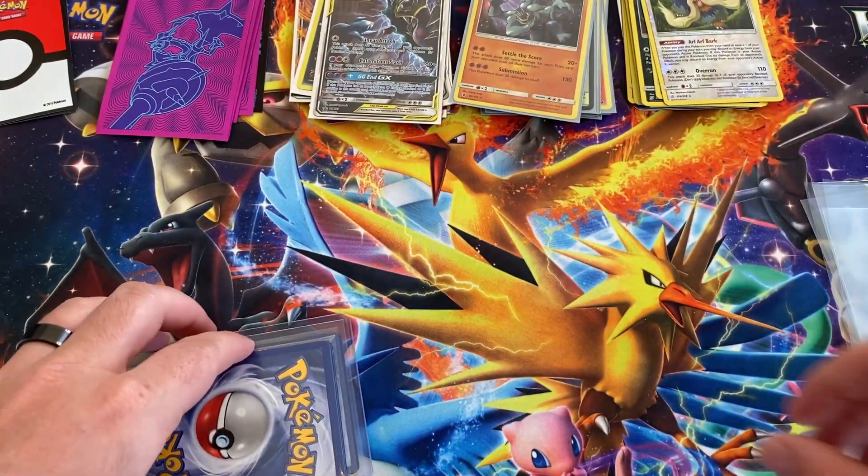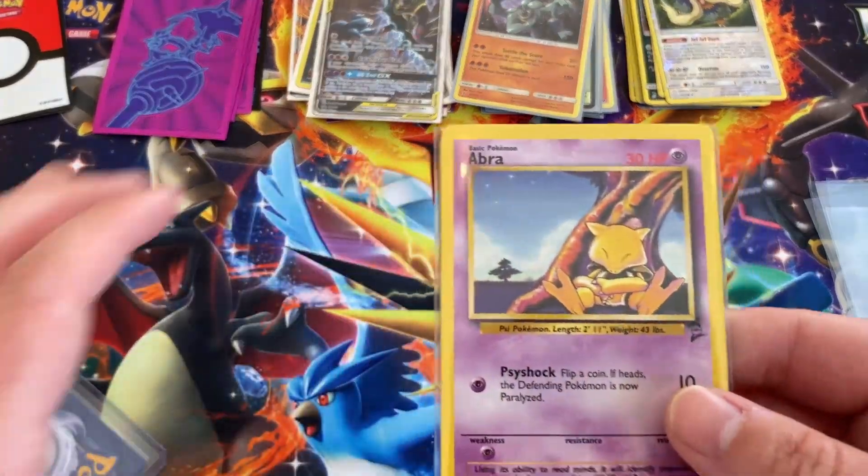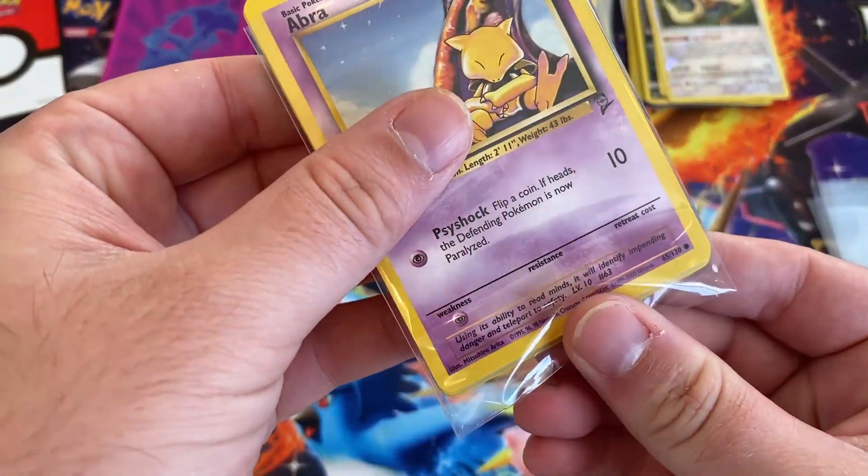We are going to be buying more of his vintage, probably the vintage pack. Oh yeah, here we go — we got the vintage!